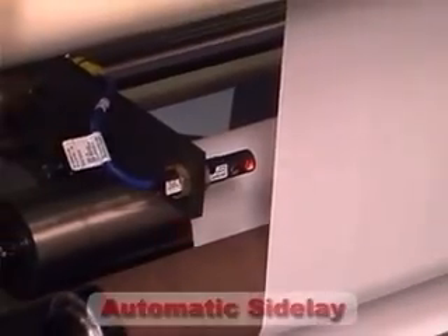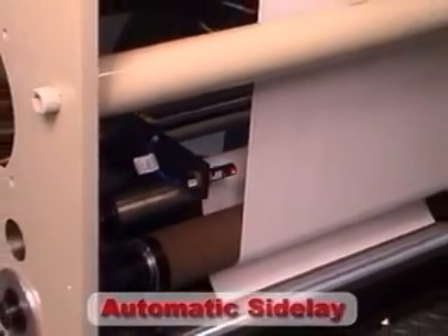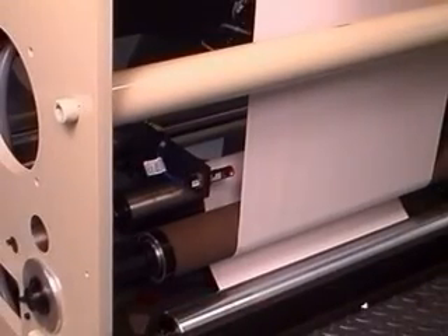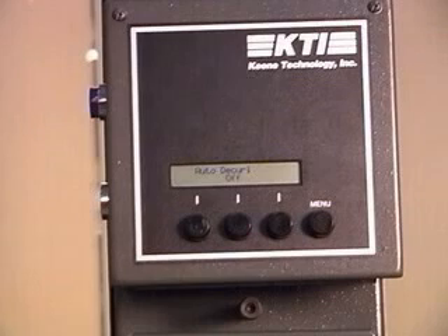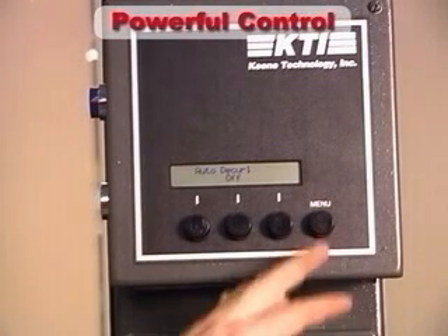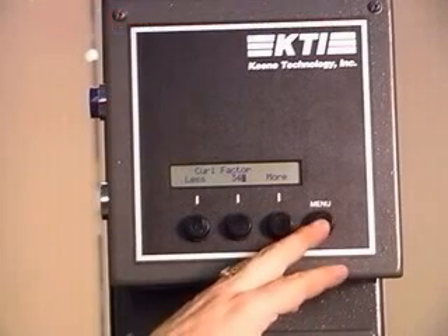With automatic side lay as a standard feature, the running web is kept in constant alignment, resulting in clean, accurate splices. Control of the ZC is maintained through a simple, yet powerful control panel. Troubleshooting is easy with integrated system diagnostics.